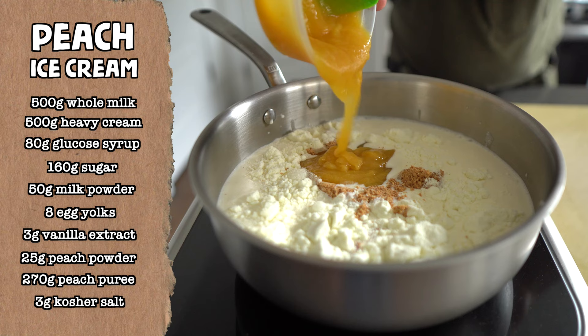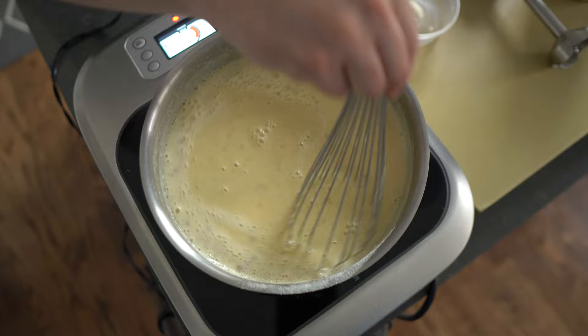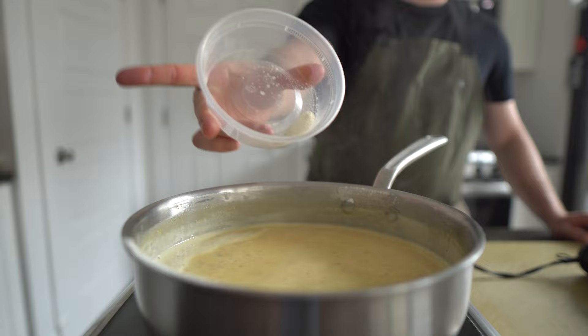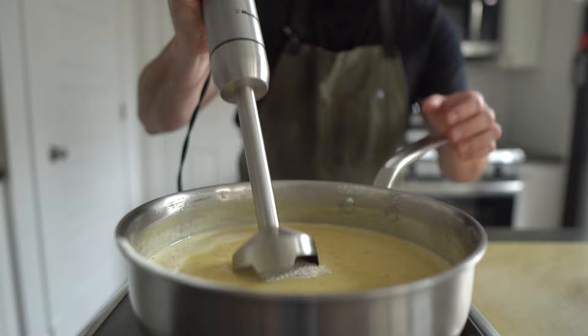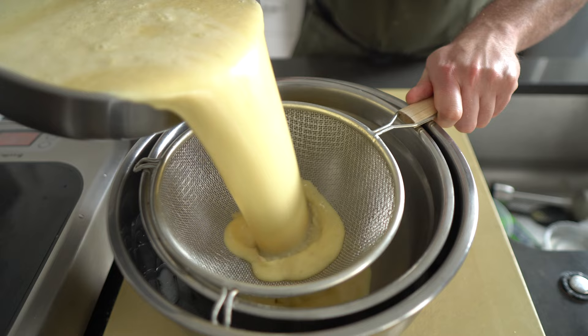Whisk that around until smooth, then gently cook the whole mixture to 180°F or 82°C, or until the mixture turns nappe — which is just a fancy way of saying it coats the back of a spoon. Once that happens, add in 1 gram of xanthan gum and use your immersion blender to puree everything together. Some of these ingredients might not be in the average home cook's larder, but they each play a pivotal role in the final result, and I'll have more information and details about the ingredients and the recipe over on my website.